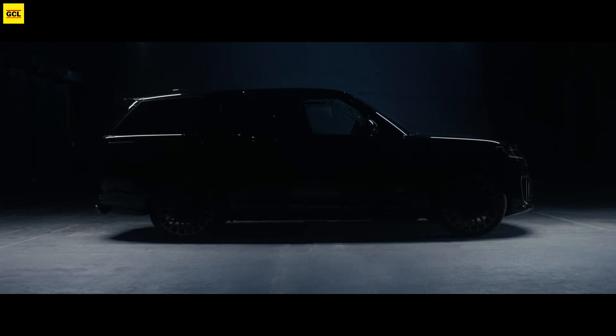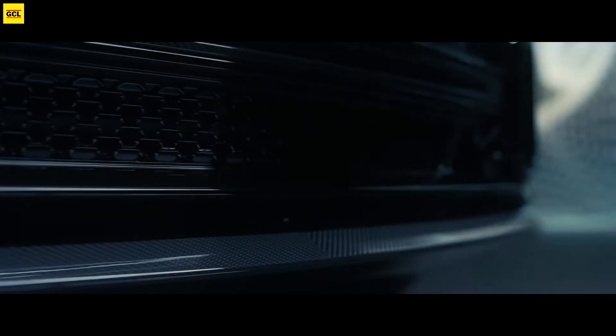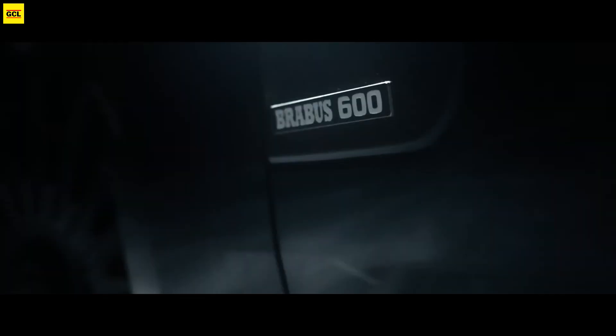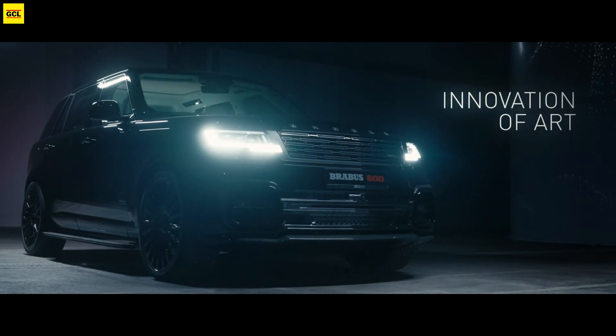We typically think of Brabus as a Mercedes-Benz tuner, but the business also works on models from other automakers. Check out the new Brabus 600 Land Rover Range Rover, for example. The redesigned SUV will make its debut at the Pebble Beach Concours d'Elegance.